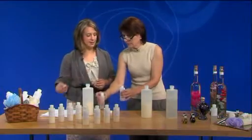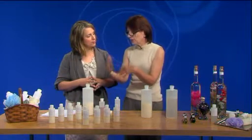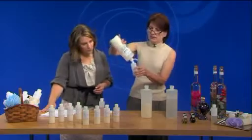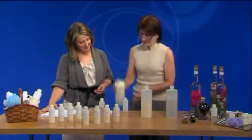Now where do your oils and the concentrated scents originate? Well, most of them I order. You can order fragrance oils online, you can buy them in the store. You can also get essential oils — that's really where they originate from. You do want to look for a cosmetic grade fragrance oil.